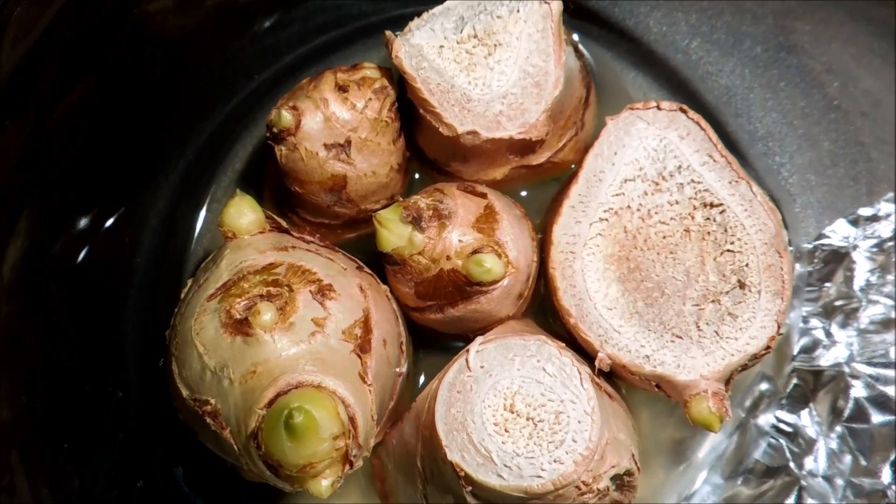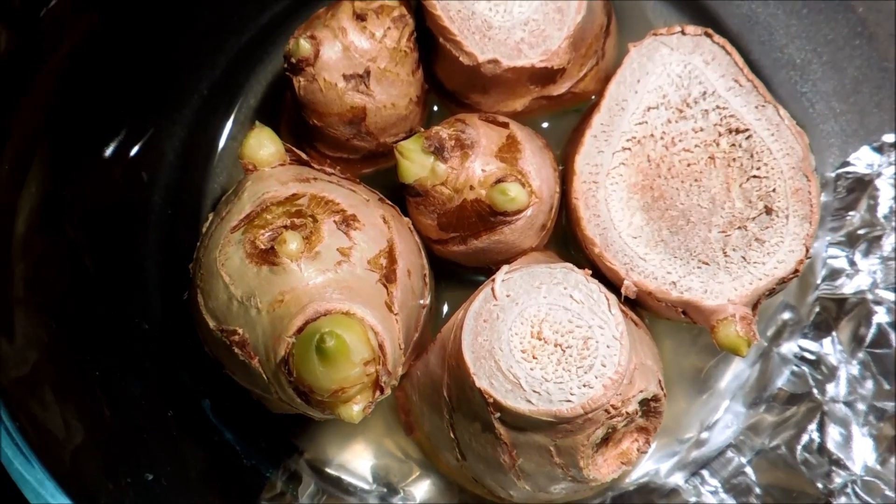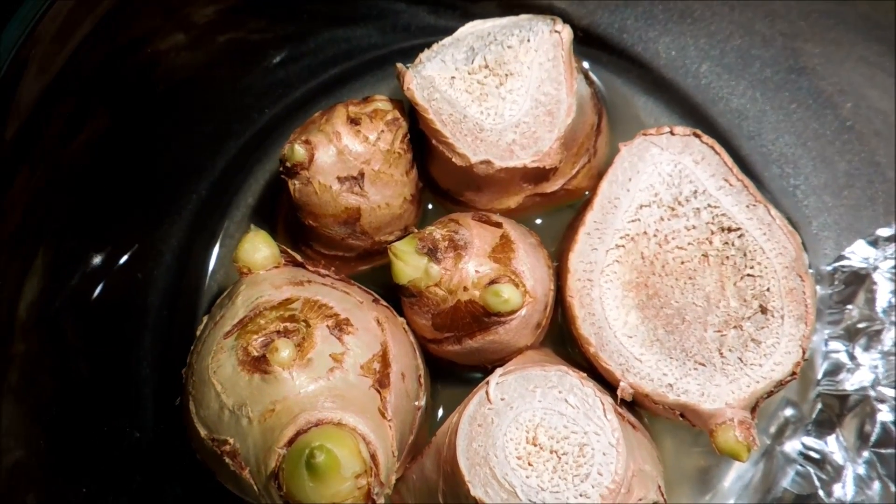It's day 11 of this ginger germination experiment and you can see a lot more green in these buds, so I'm going to transplant these into soil.